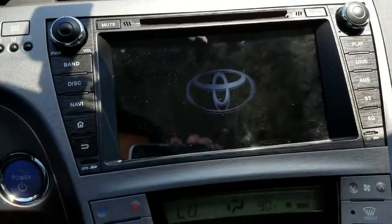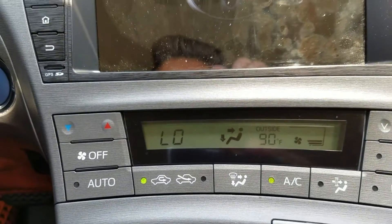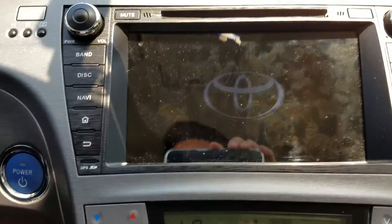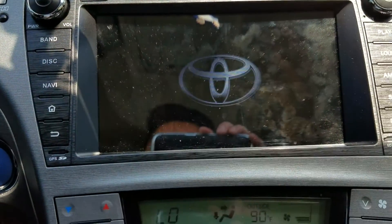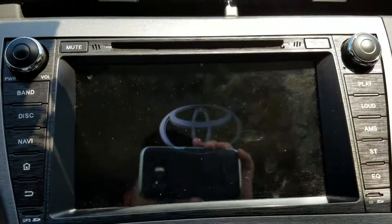Sorry for the AC noise — the temperature outside is close to 90 or more, it's pretty hot in here. I'm trying my best to speed up the process so I can get out of here.